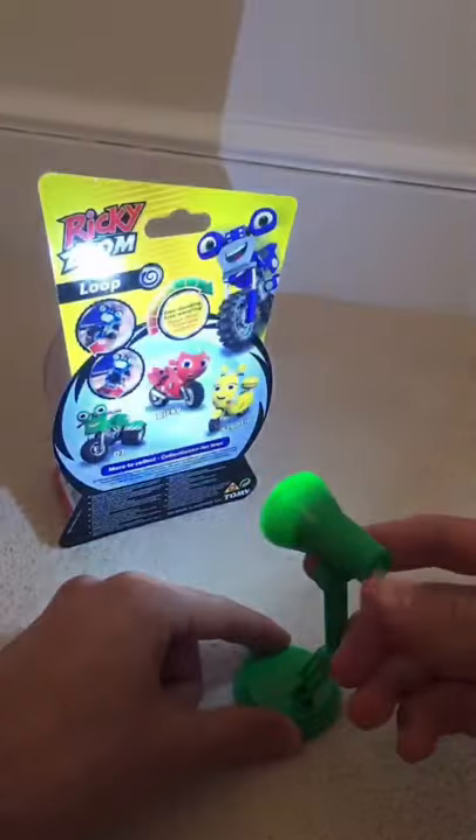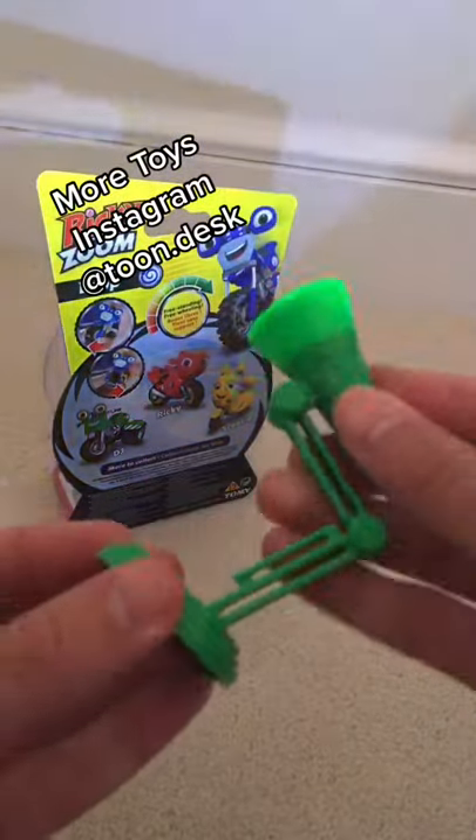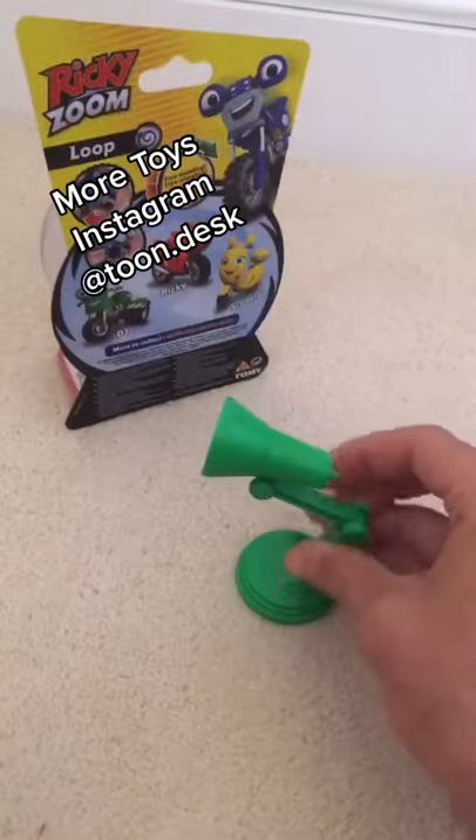So we're going to go ahead and try it — we'll press the button in the back. Wow, look at that! Guys, thanks for watching, and as always, for more Toons, Toys, and Fun, keep it here at ToonDesk.